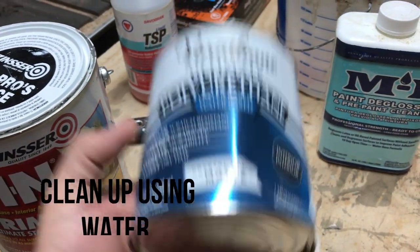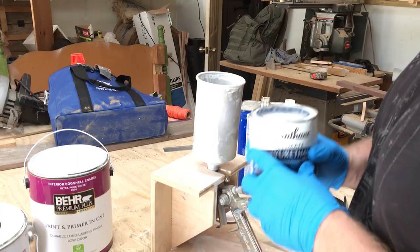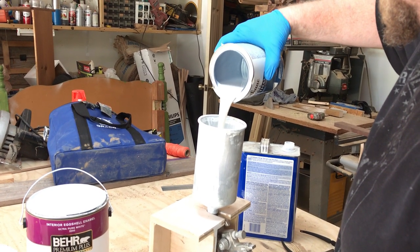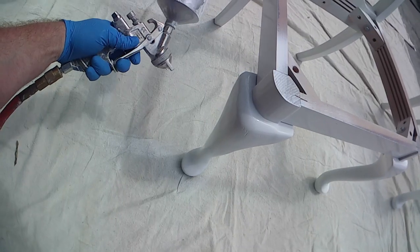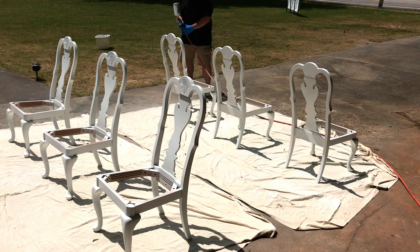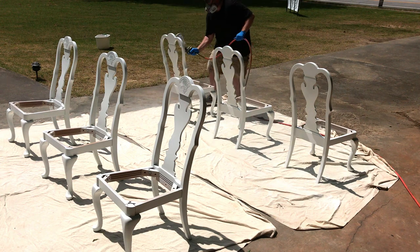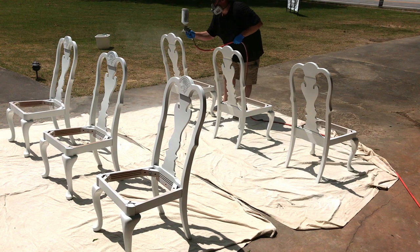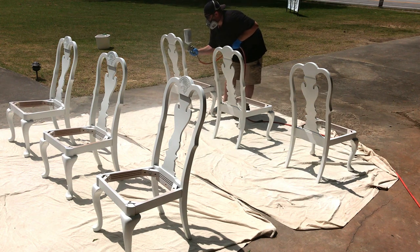We used the Varathane polyurethane water-based matte as our top coat. Spray on three nice coats of polyurethane — this is the water-based matte finish. Spray the first couple of coats light; the last coat, if you want to make it heavier, that's fine. Follow the directions on the can and you should be fine. It's pretty easy to do, especially if you're spraying it. You can also brush it on or roll it on, but with chairs your best bet is going to be to spray it.